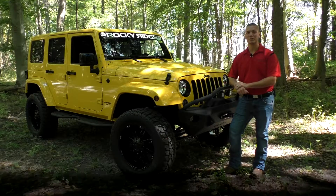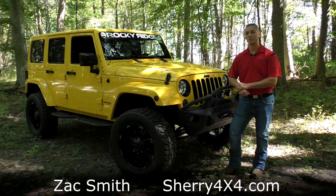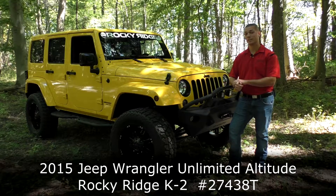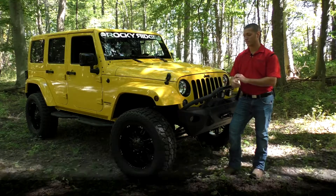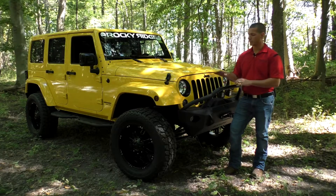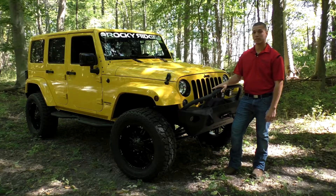Hello again everyone and welcome back to Sherry 4x4. My name is Zach Smith and I'm here today to show you another new arrival we have here at the dealership. What we have here is another 2015 Jeep Wrangler Sahara Unlimited. This is a really nice Jeep, really nice package again by Rocky Ridge. This is the K2 package and I'm really excited to show you this Jeep today. It's got some really nice features and accessories from the factory that I'd like to show you.